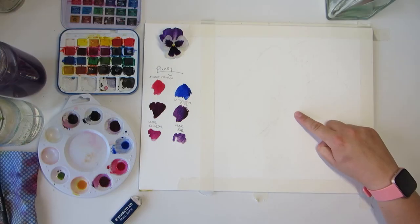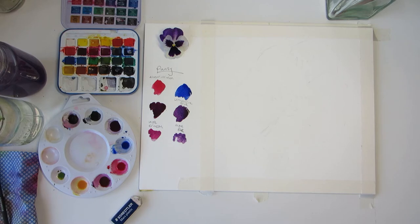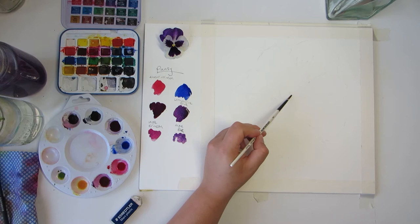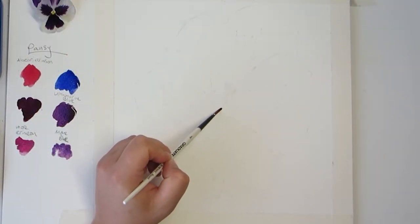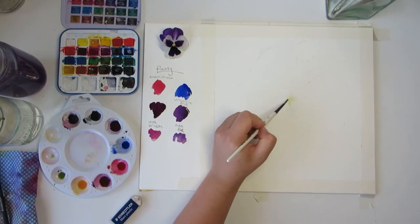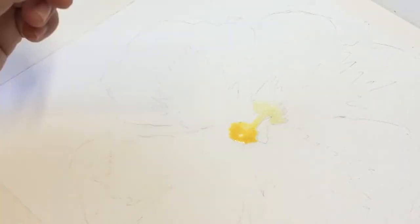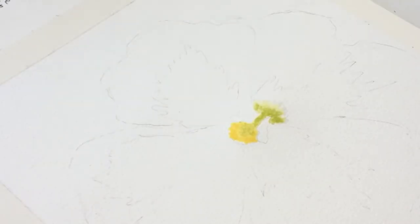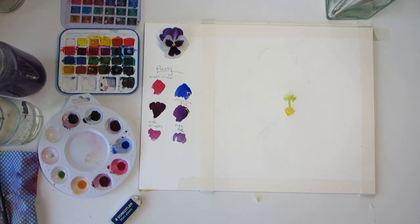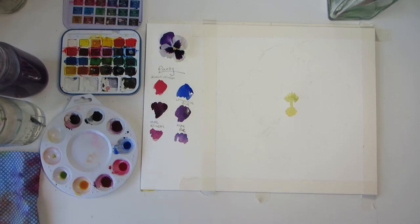There is a small yellow part in the middle of the flower and I'm going to make this the starting point. I've mixed a small amount of gamboge hue, which is a lovely bright yellow, and a small amount of sap green. Start with the wet in wet technique using a small round brush. Apply clean water to the middle part of the flower where the yellow-green part is, being careful not to go over onto the petals. Once the paper has a nice sheen, drop the green onto the upper part of the wet area, then do the same with the yellow on the lower part — the colours should blend softly in the middle. Let this dry completely before we go any further. You could wait for it to dry naturally or use a hairdryer on a cool low setting.